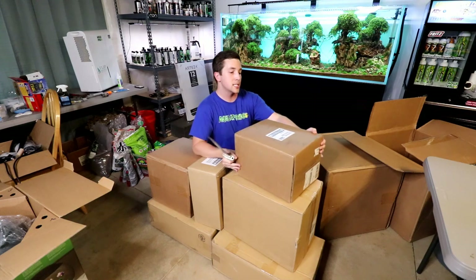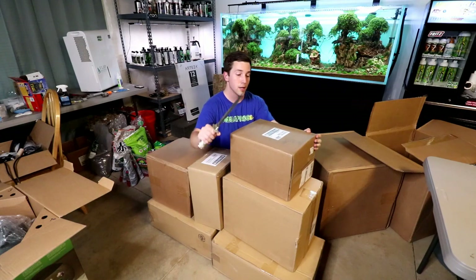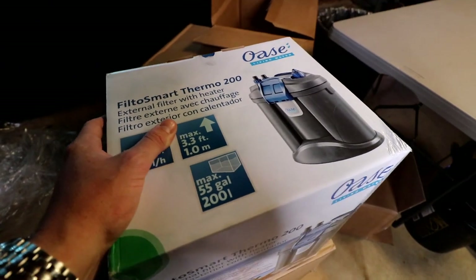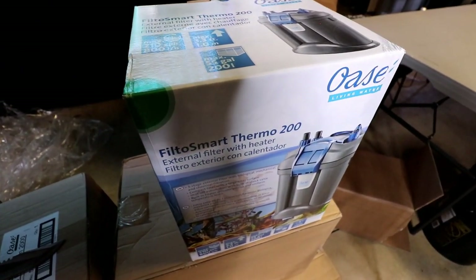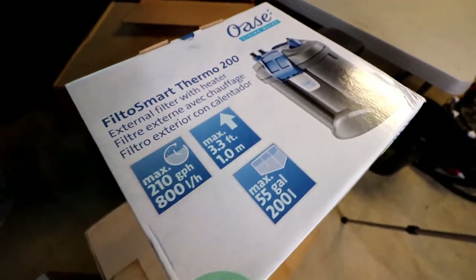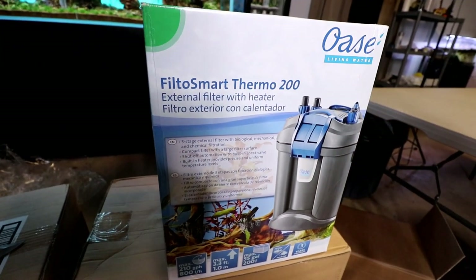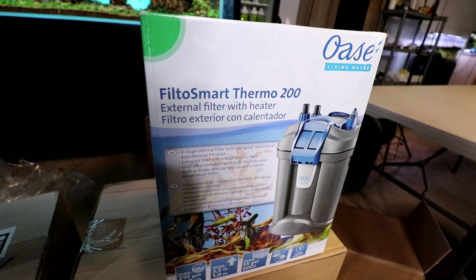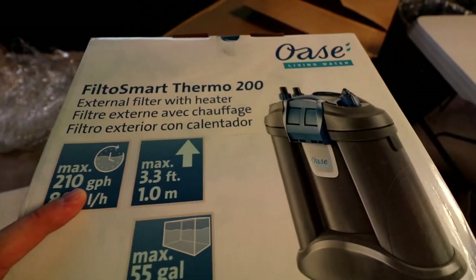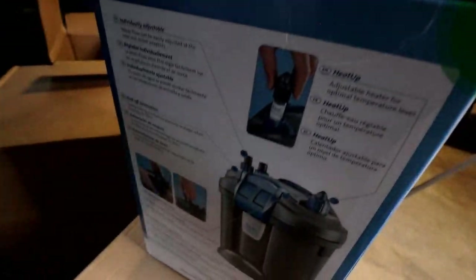This one on top here — I already know what it is because it says so on the top — this is a FiltoSmart Thermo 200, so this is a canister filter. I'm really interested in trying out these smaller canister filters because they're just a product that a lot of people want these days. A lot of people are getting into the smaller aquariums and don't want filtration that shows. Hang-on-back filters are traditionally my favorite for small aquariums, but a lot of people like canisters, and I myself like the canisters as well. This one has a max flow rate of 210 gallons per hour and it also has a built-in heater, which is really nice.